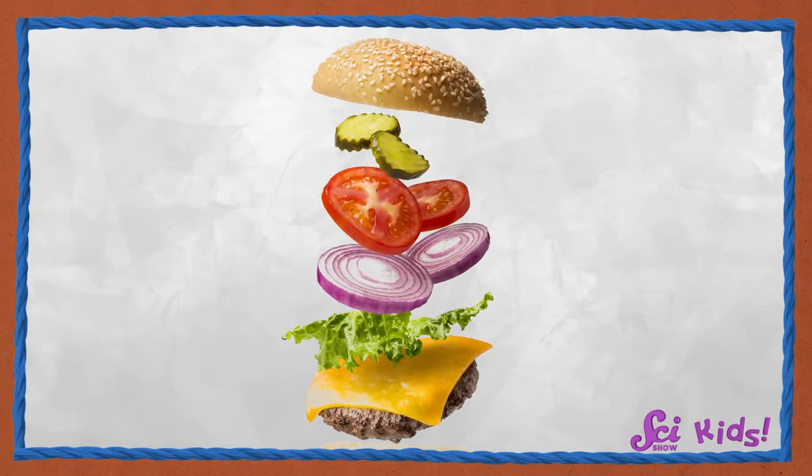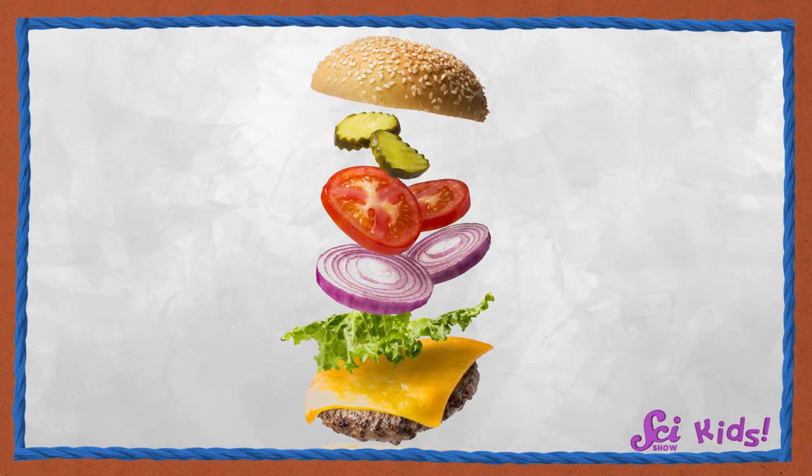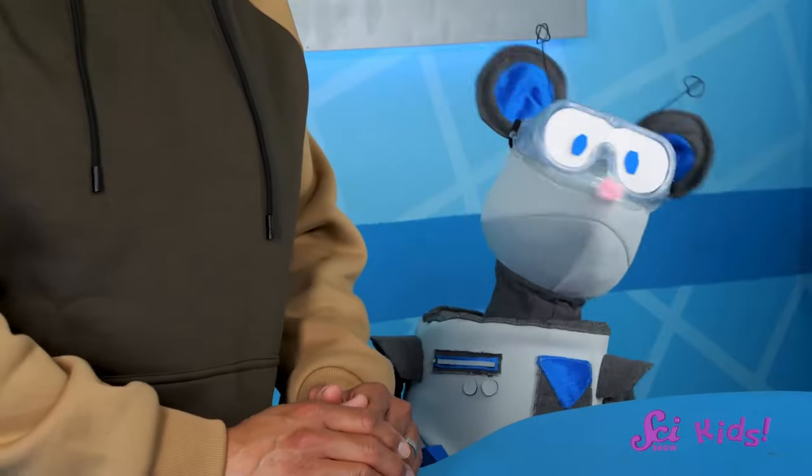I especially like a burger with all the fixings, including… pickles. Squeaks wants to know where pickles come from. After all, we don't see pickles growing on trees. And the answer is, it depends on the pickle!